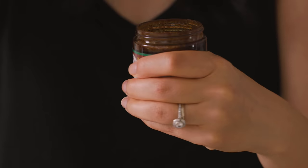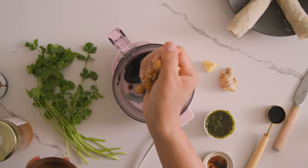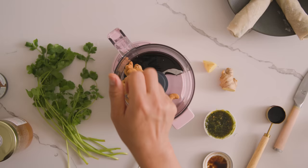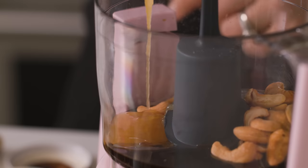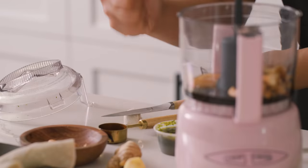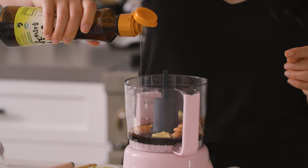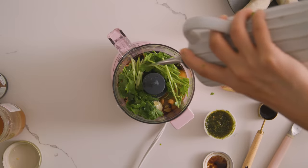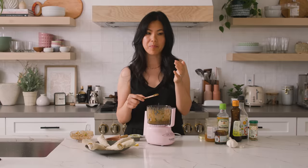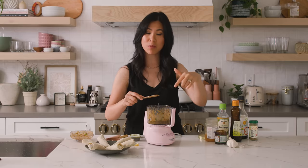The menu says this is a tamarind cashew dipping sauce — kind of a weird combo, but I grew up having tamarind in so many things. To a food processor, I'm gonna add one tablespoon of tamarind puree. We're gonna use whole cashews because I can see chunks of cashews in their sauce. Then we'll add some soy sauce, honey, garlic, ginger, and rice vinegar — very typical for a tangy Asian dressing like this. A hint of sesame oil, cilantro, and a little bit of oil. Let's blend it up. Mine might be a little more zingy than theirs with the rice vinegar, so definitely adjust that to your taste.